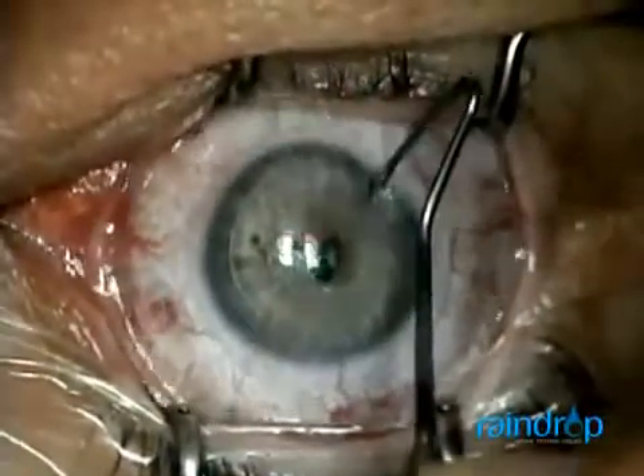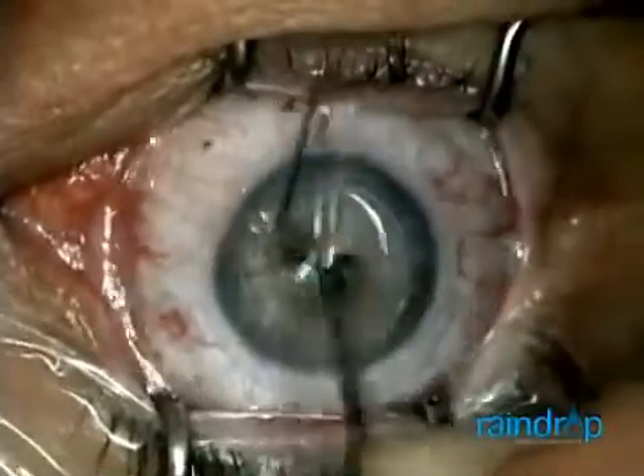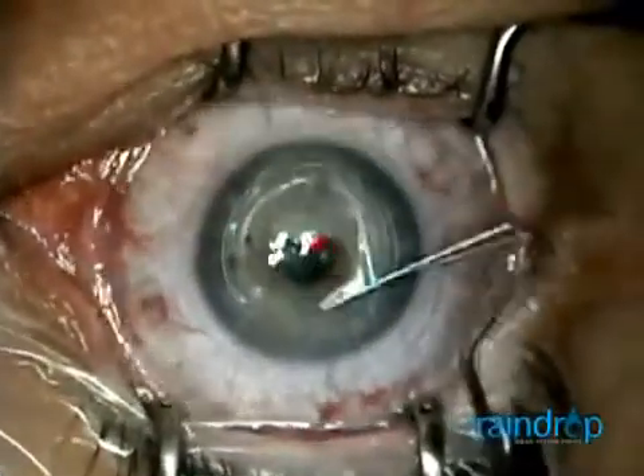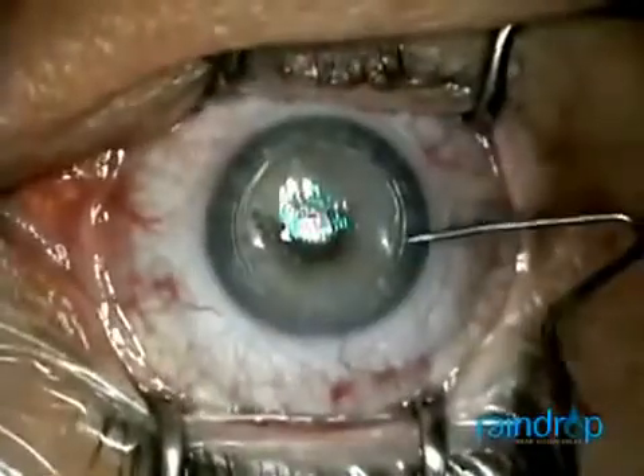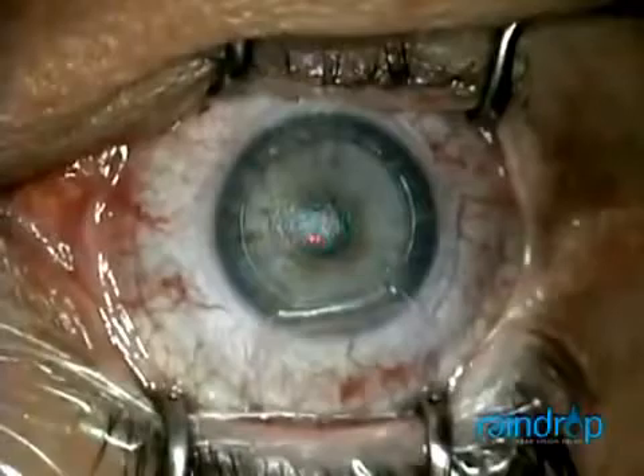First, I perform an 8.5 millimeter interlaced femtosecond laser flap targeting 160 microns depth. Once I lift the flap, I will place the raindrop inlay on the dry stromal bed and easily center it over the constricted pupil.